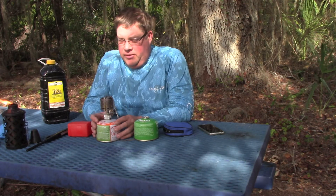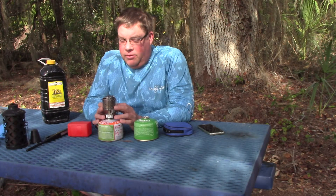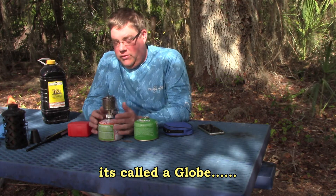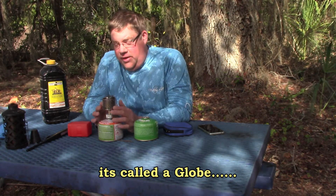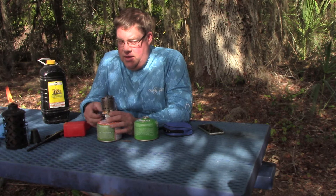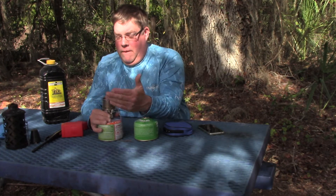I opted for the metal outside instead of the glass globe on it. Sometimes glass can crack when it overheats — there were some reviews about the glass cracking, and people buying the cover from Snow Peak. This one already comes with the metal cover. Surprisingly, I thought the metal cover was going to block a lot of light, but it actually puts off a lot of light. I don't have a lot of night footage with it, but it does have a piezo igniter.